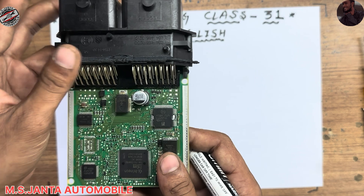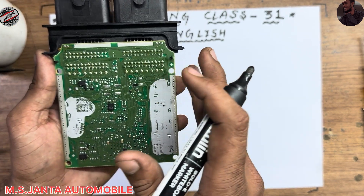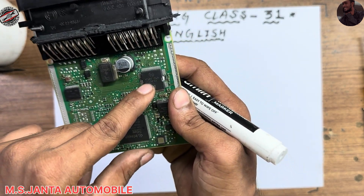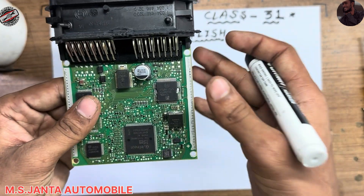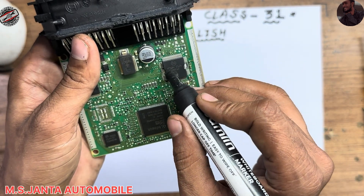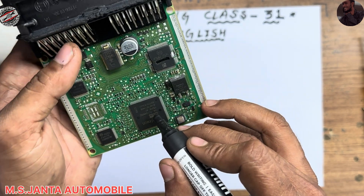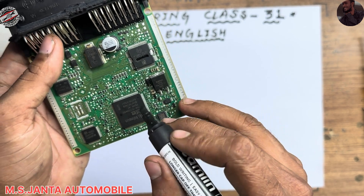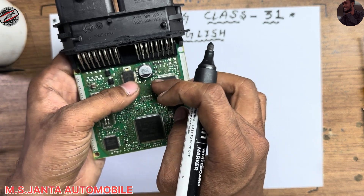Hello everyone, this is Ozil, welcome back to my channel. Today I am going to explain this ECM. This is an ECM used in the Maruti Suzuki Baleno. It has a power IC and system IC — both are combined. The power IC number is 40184, and the processor number is TC1724. I am going to explain how this power IC and processor operate and how the full boot process works.